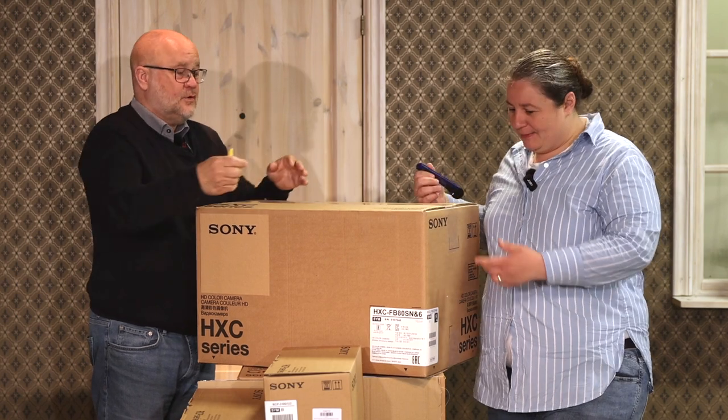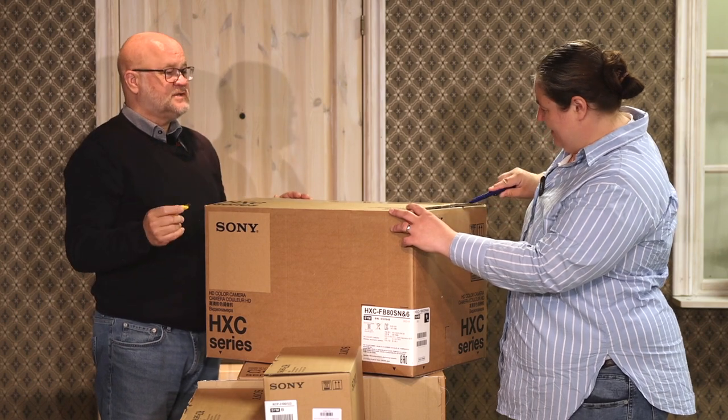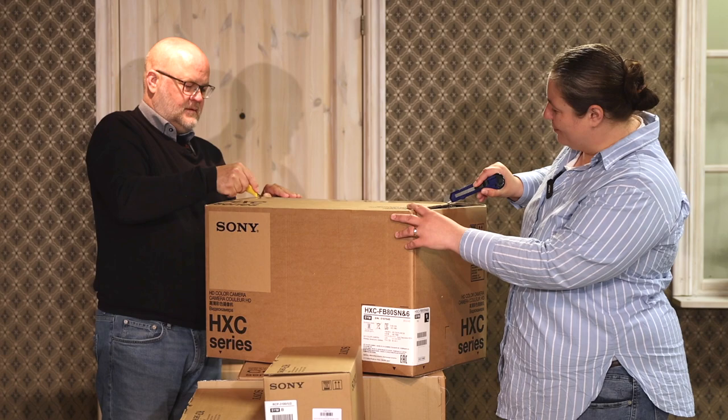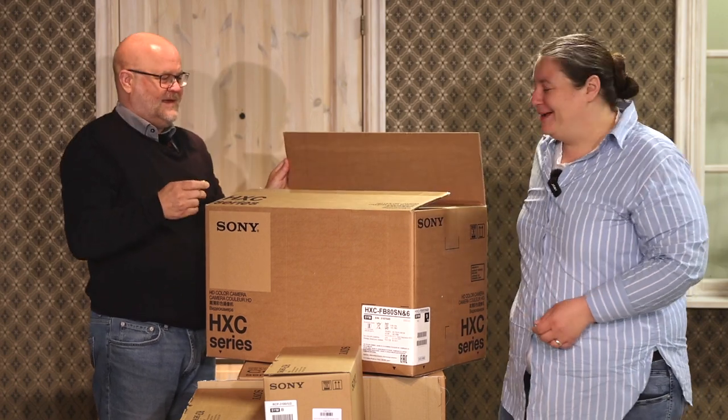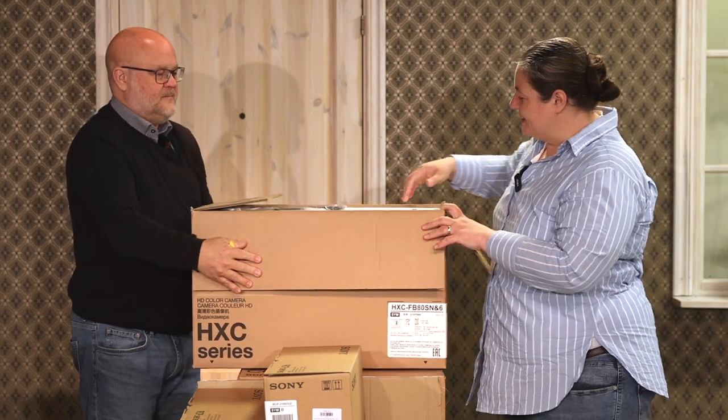We're going to open this up because we're so thrilled about it. They just arrived yesterday — we were a little worried the delivery guy was having a hard time finding us. So, Amanda, what's in this box? So this is the camera itself.